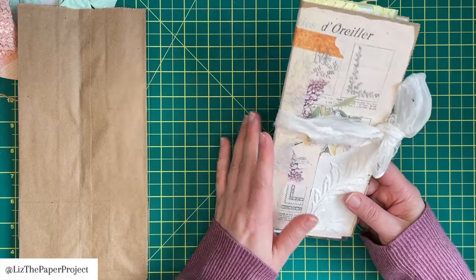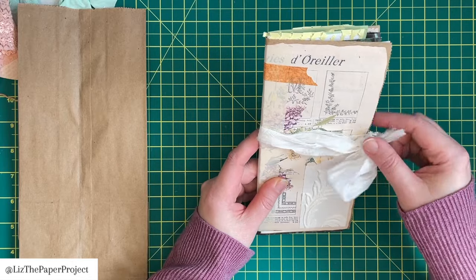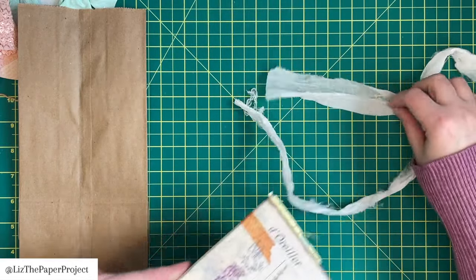To get started, I'll show you the basics I've used for this mini journal — truly just things that I had on my desk.